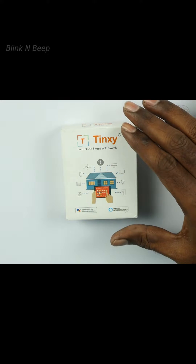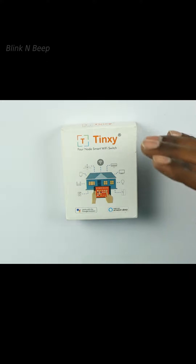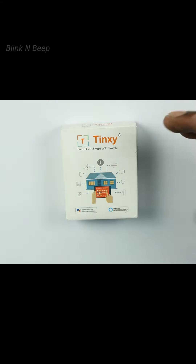The model I have here is the 4-node Smart Wi-Fi Switch, which means you can control 4 10A regular switches with this device.